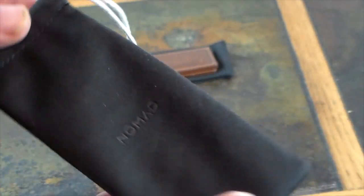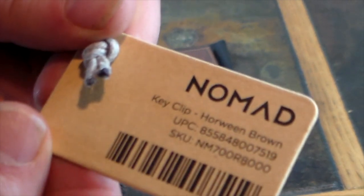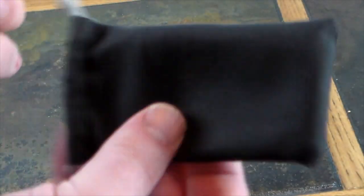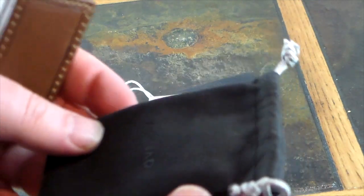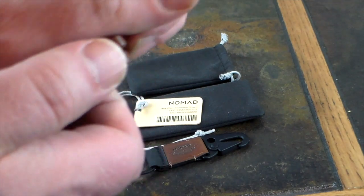Both items come with nice little drawstring pouches from Nomad. You can see the packaging says 'Key Clip Horween Brown' with a UPC and SKU. The money clip also comes with a little pull-string storage bag.